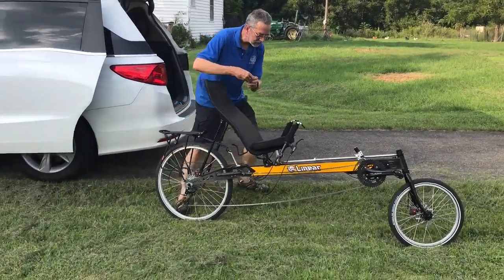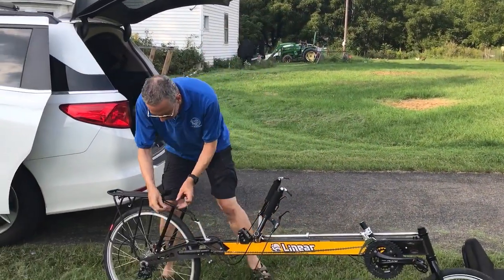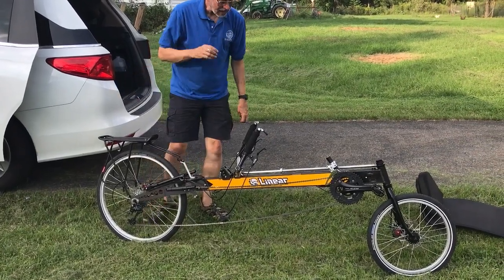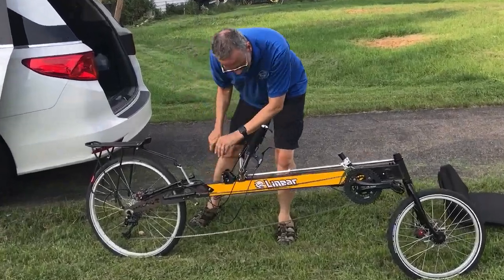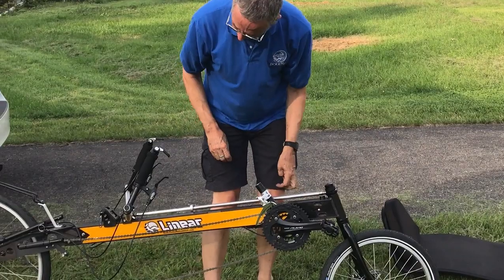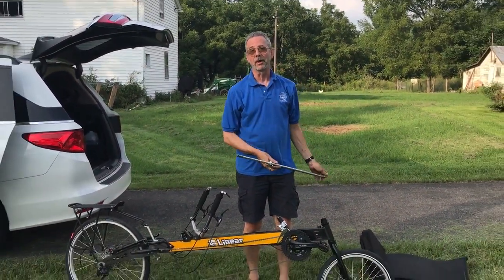I'm going to take the seat off this bike, which is relatively easy, and put it in the back so I don't lose it. Then I'll fold back the frame and front of the frame without removing the wheels. I'll take the steering linkage off — and traditionally when I take the steering linkage off in a video, I throw it in the lawn.